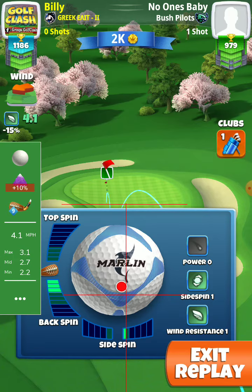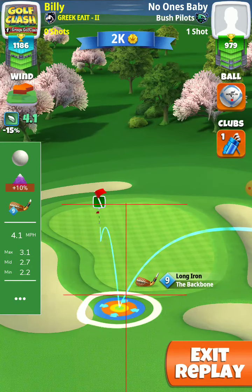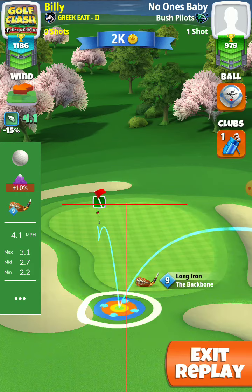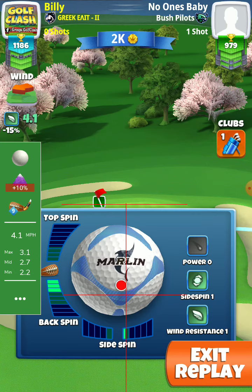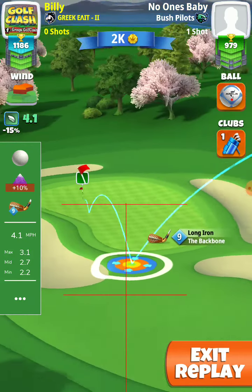I put a half right, and next time I will put one right. You see a little bit right — I put full one right, and aiming more to the right side of the car.